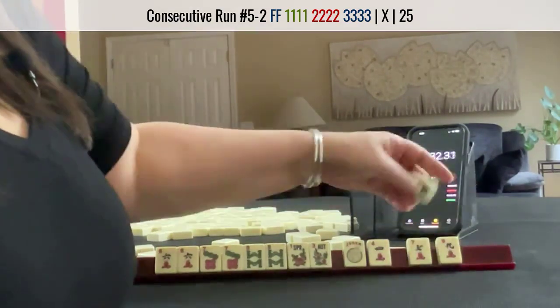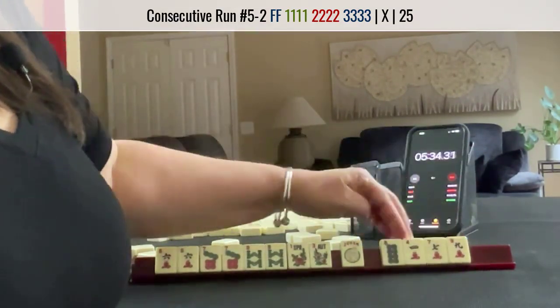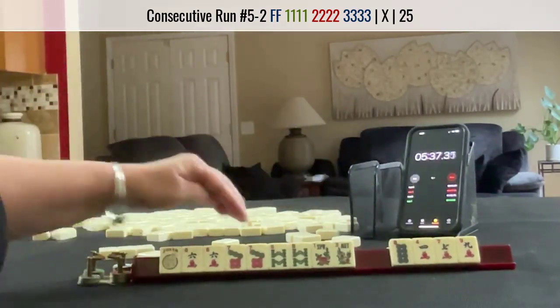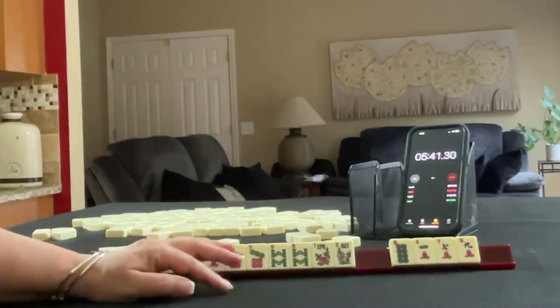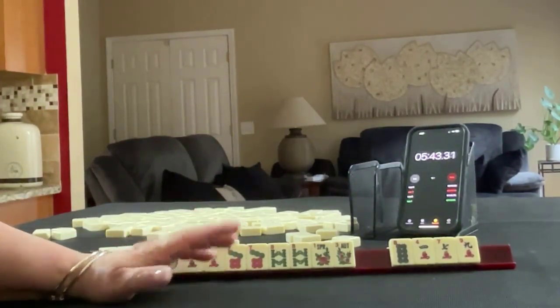Here we have 8, 7, 9. I would just discard those and place 6-7-8 mixed suit kongs. If you would have done something differently with these tiles, write 'Sprint 2' in the comment section below and let me know what you would do.